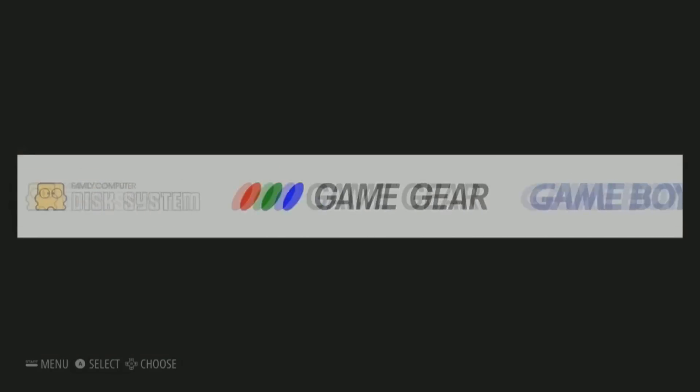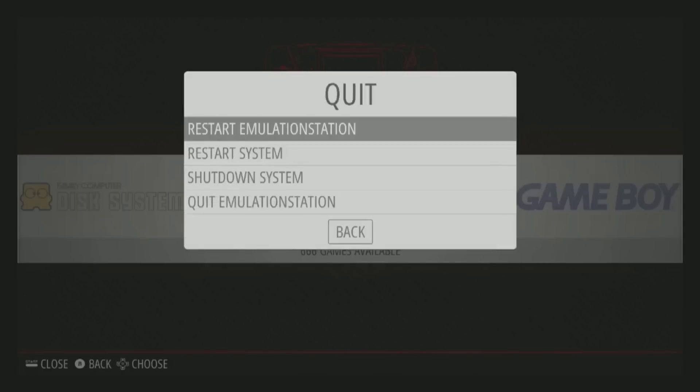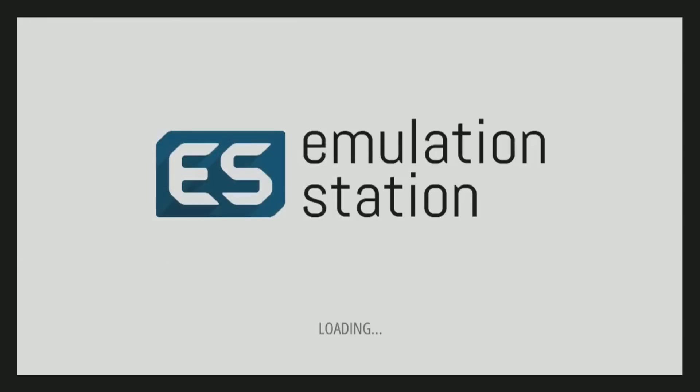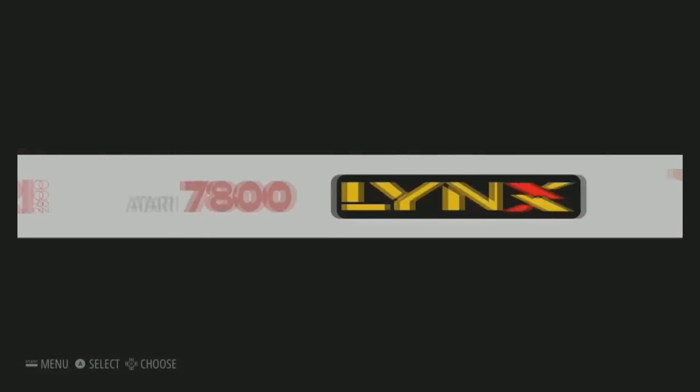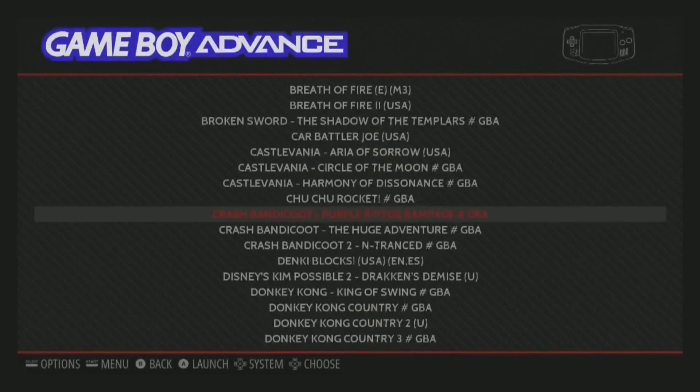Now that we've added files to the USB drive, we probably won't see any new games appear yet. Hit Start, go to Quit, go to Restart Emulation Station, and hit Yes. This allows the system to refresh and see the ROMs you've added. Depending on how many ROMs you put on, wait maybe five to ten minutes for the transfer. If you're adding tons of PlayStation 1 games you'll want to give it extra time — maybe for 20 gigs or more.